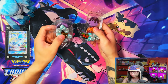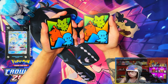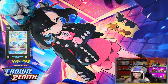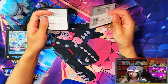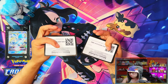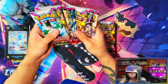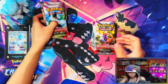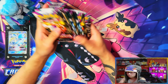Again, detailed look in my previous video linked in the description. Here's the deck dividers which are exactly the same on the front and back. Then your regular brick of energy — nobody wants to see that — and your two coin cards. In terms of packs, the regular ETB you get nine packs, and the Pokemon Center one you get eleven. Perfect.